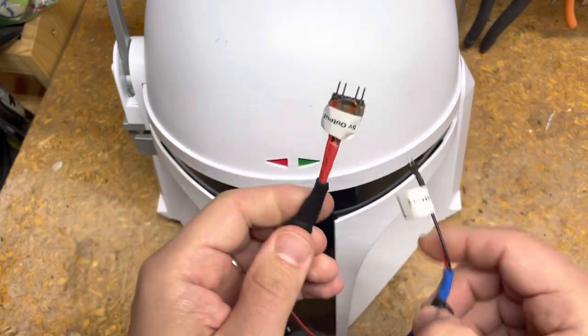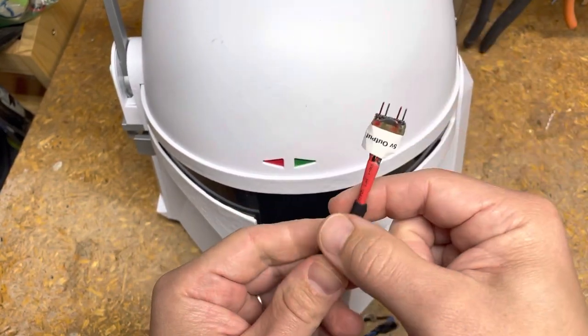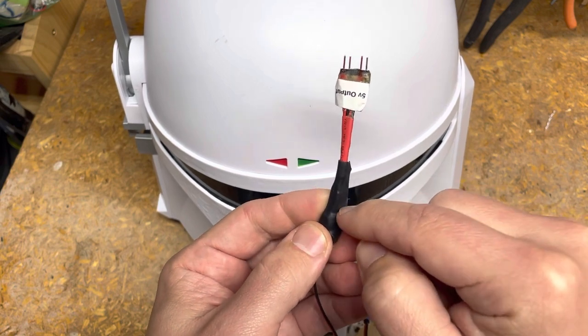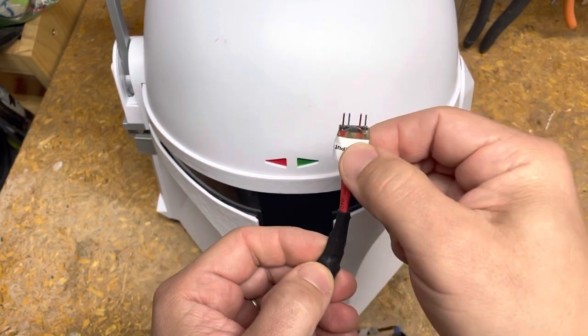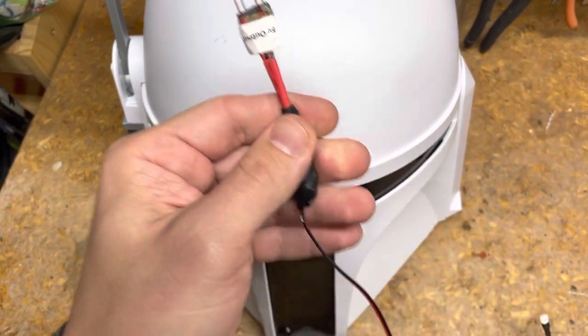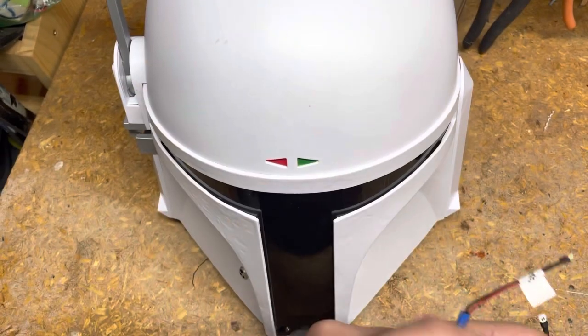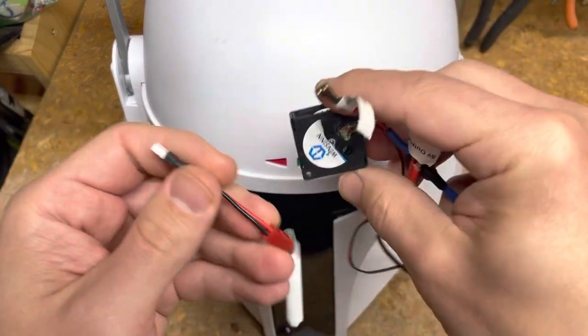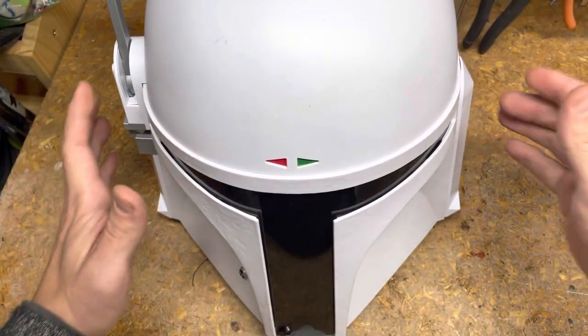Since this was an earlier version it's done a little differently — it connects and spiders out in a different way — but it's the same concept and achieves the exact same thing. The fan and amp details are all in previous videos.